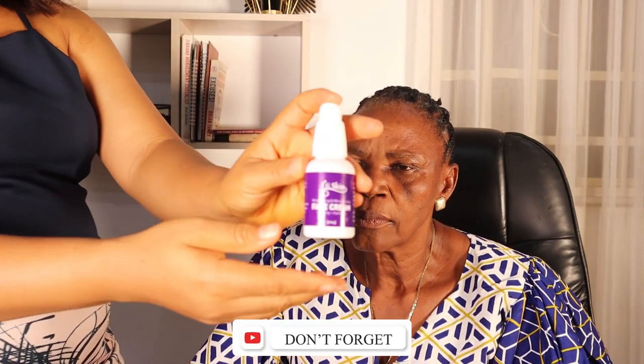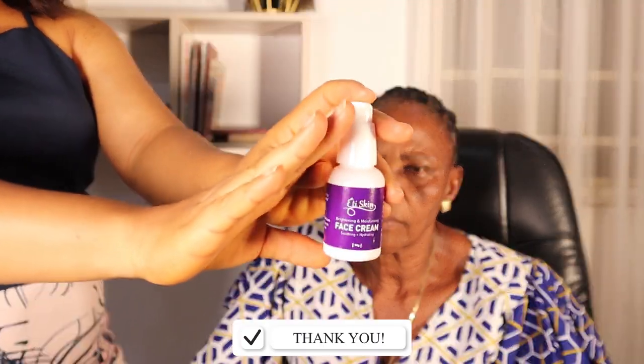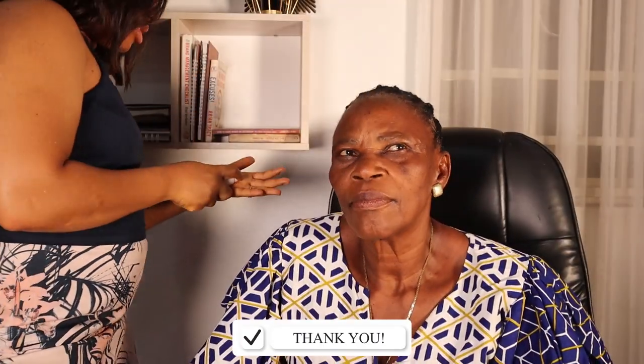I'm going to moisturize your face first.